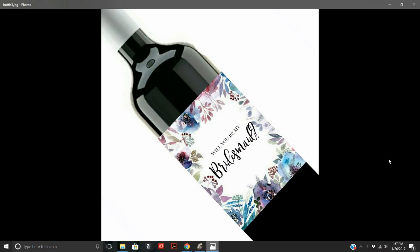Hi everybody, I just wanted to do a super quick video to show you guys the bridesmaid proposal wine labels that you can download instantly, print, and put on a bottle. They're really cute — I have so many different designs and I'm going to be posting them, so I just wanted to show you guys what it's all about.